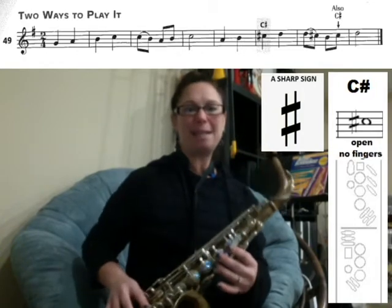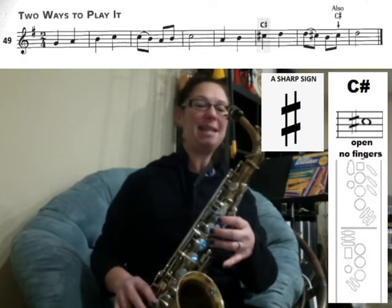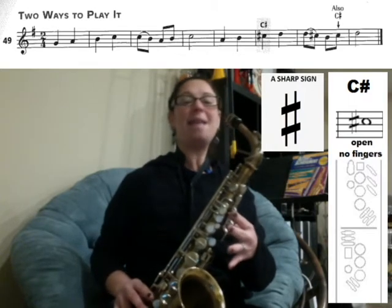Now, in the very next measure there are eighth notes. You're going to slur the D to the C sharp — it has another sharp in front of that C — so we're going to connect the D to nothing, C sharp. Ready, play.